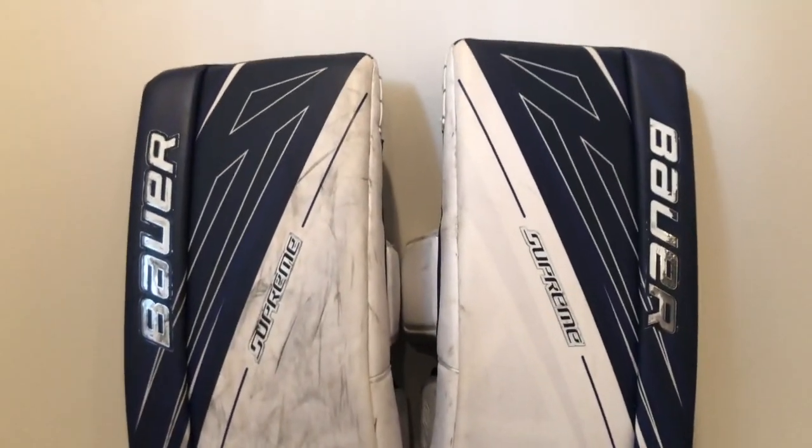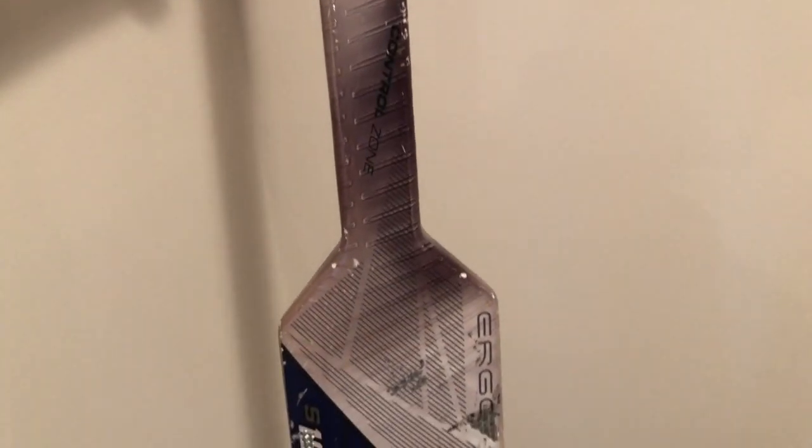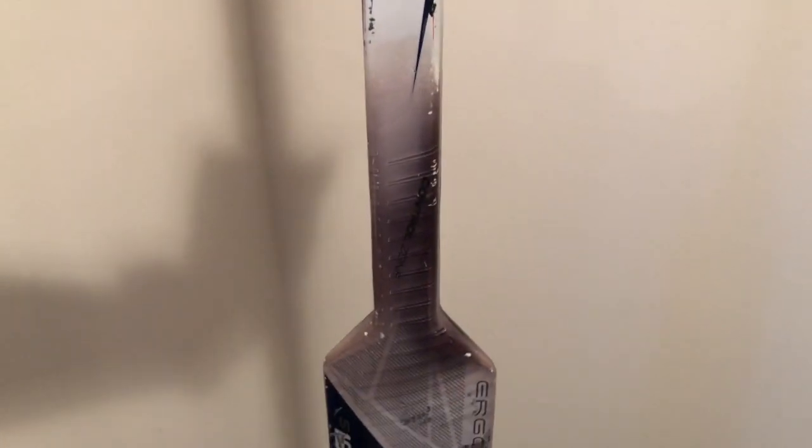Next I'm gonna do my hockey stick. I'm pretty sure these puck marks are gonna come off, but what I'm really curious about is whether the imprint where I hold my hand is gonna come off also. I'm very curious about that, so we'll see.